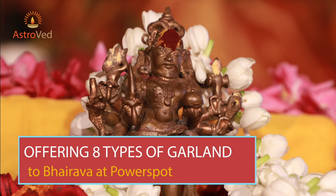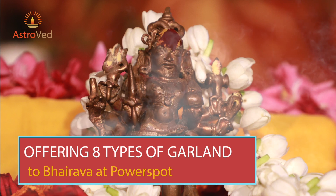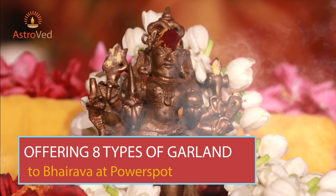Offering eight types of garlands to Bhairava at power spots monthly — one garland along with the archana — includes: lemon garland, oleander flower garland, old turmeric garland, cashew nut mala, bilwa leaves garland, coconut garland, chickpea garland, and black pepper, bilwa leaf and yellow flower garland. Offering a special mala once a month to each form of Bhairava can bestow you with the following blessings.